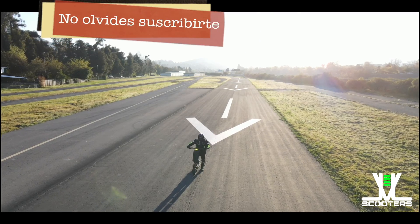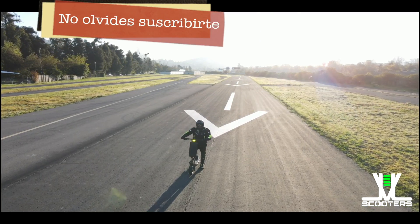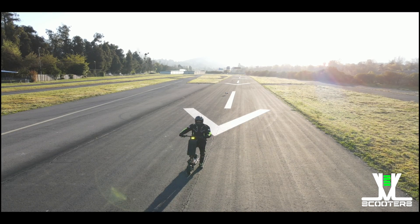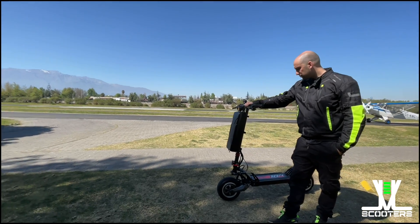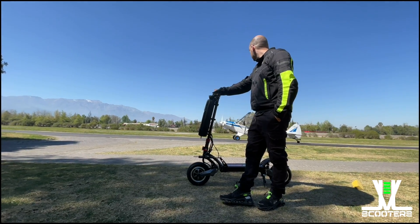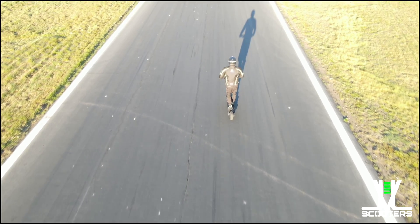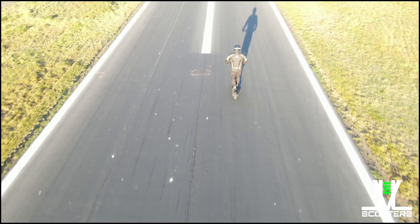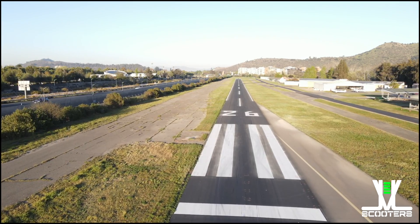Como siempre amigos, muchas gracias por ver este video. Espero que te haya gustado; cualquier consulta, abajo en los comentarios. Quiero agradecer al amigo Jordan Tabra por haberme permitido probar tan excelente máquina y al importador de Zero Scooters en Chile, marca 2 Mobility. Más información, todos los equipos que utilizo y links a mis redes sociales están en la descripción. Nos vemos en el siguiente.